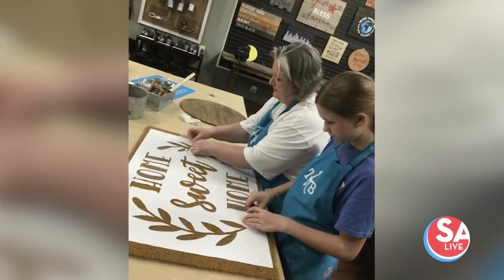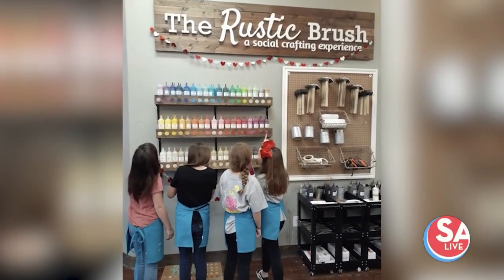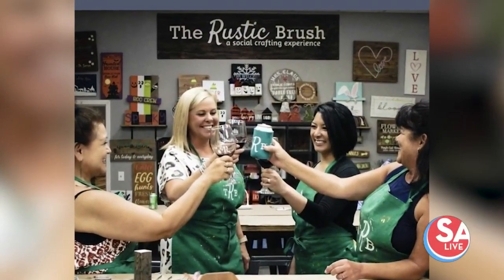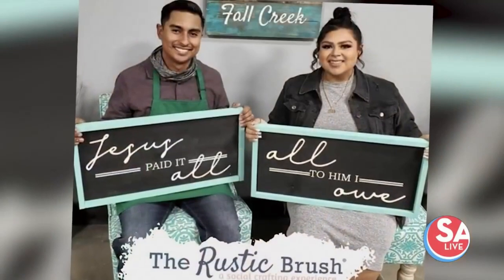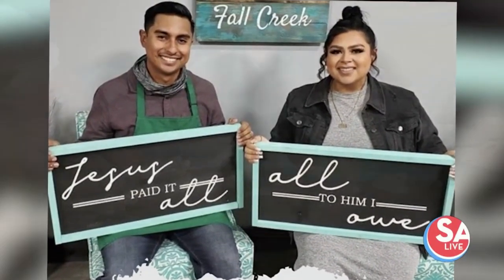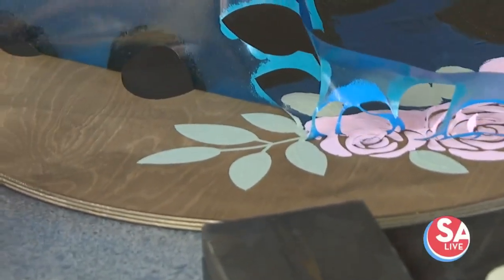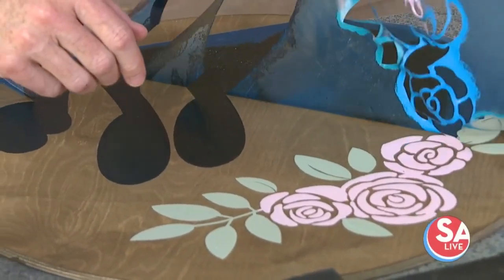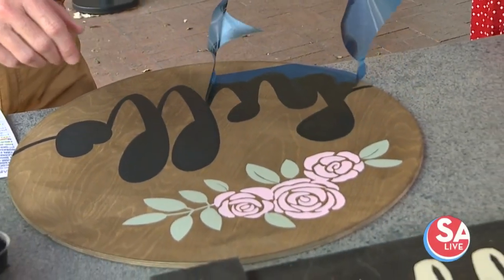People also like the established-style signs with last names and the year they were married — it's a fun gift. We just had a bridal shower not too long ago where they were making things for the bride to have at her new home with her new last name. For reservations, we need at least 24 hours in advance so we can make sure we have the stencils printed out and all the wood ready, because it is raw material. We also use power tools for some projects, like putting boards together and screwing handles on.